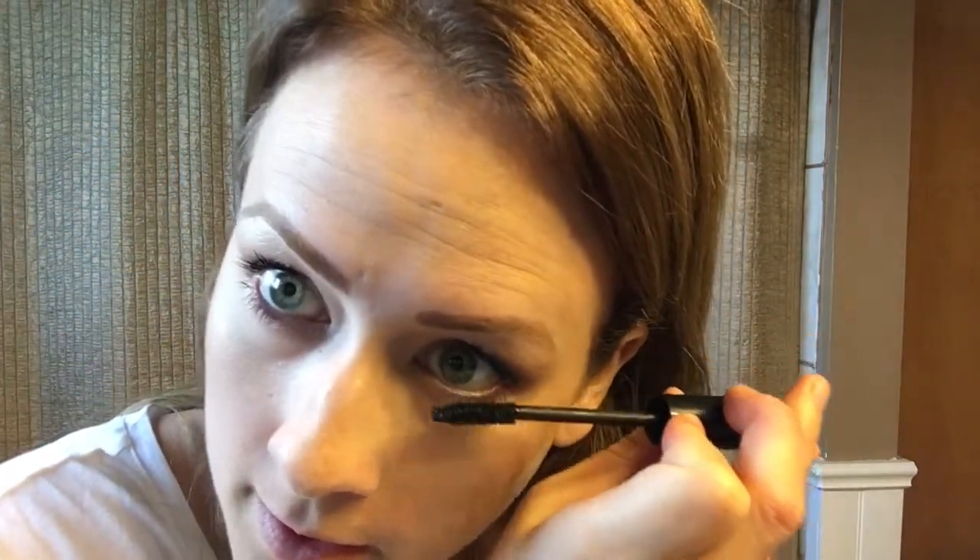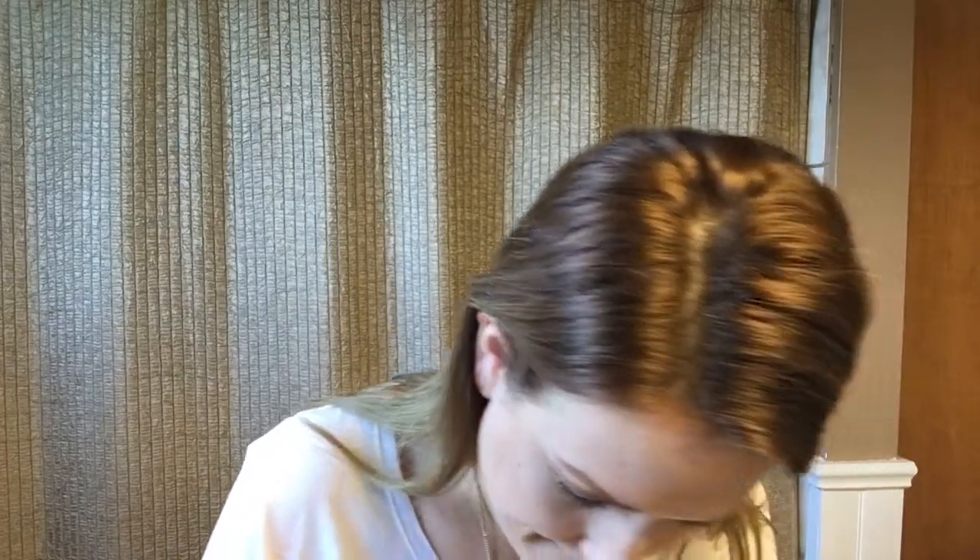Basically all you need is your foundation, your mascara, and one palette like this one — or any palette with a lighter shade and some brown. You can do your brows, highlight, and eyeshadow all from one palette. This was a super simple basic look; I did it in 13 minutes talking it through — I probably could have done it in five without talking. I'm going to finish off with my favorite lipstick, the Hottie lip plumper — that's the kudos for this month. If you have any questions about any of the products, let me know, and I'll have my website linked below. See you guys in another video!